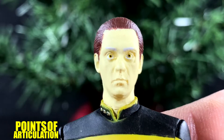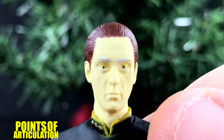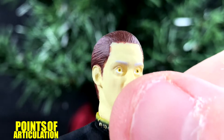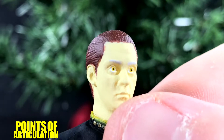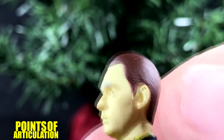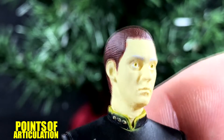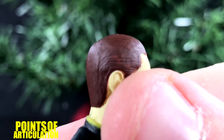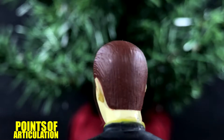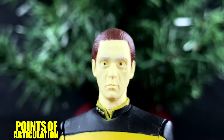Here we have Lieutenant Commander Data. Right off the bat, you'll know it doesn't really look like him that much — looks like Brent Spiner was going down the hallway and somebody scared the hell out of him. But having said that, the detail is pretty damn good. From his eyelids, his nose, his mouth — you can see little dimples and whatnot. Just fantastic. His ears are done nicely, his jaw too. And also his hair — just look at all those molded lines. It's actually really good. So that basically does it for Data and the mold.